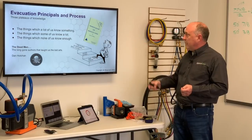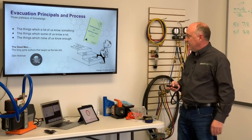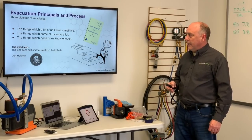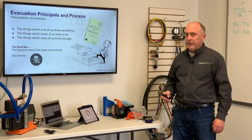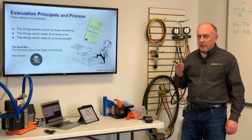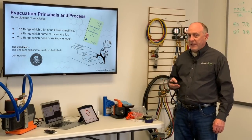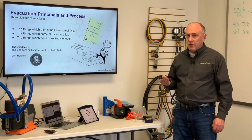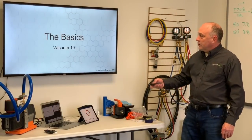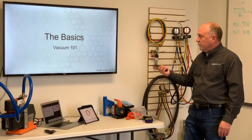This review of vacuum for service engineers was literally written back in the 1960s. A guy I know, Dan Houlihan, coined the phrase 'the dead men' — the long-gone authors that taught us a lot about the lost arts. Evacuation really is one of those lost arts; we just forgot how to do it as an industry. So we're going to start with the basics of vacuum — Vacuum 101.